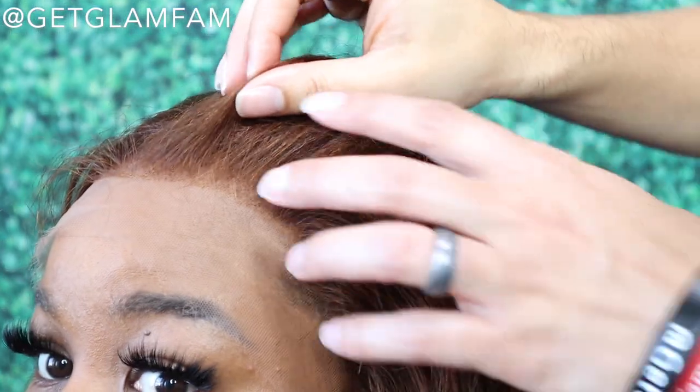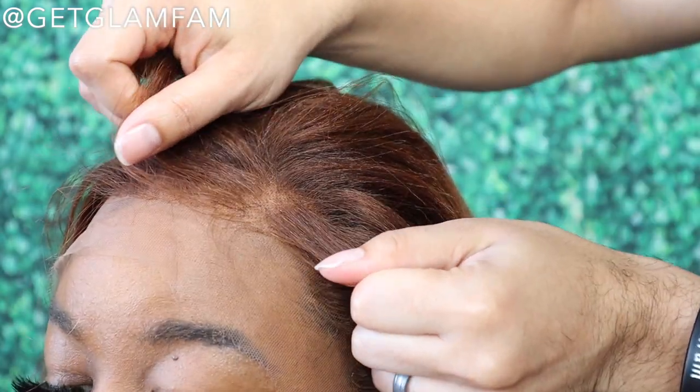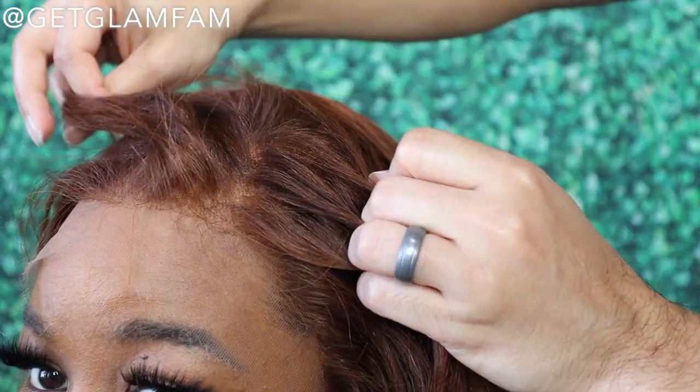If you have torn a lace wig, I do have a video on how to repair holes and things like that, so that can be helpful. Even though it's a pre-tweezed hairline, it still is pretty full honestly. Allison is going to have to adjust her cap because you can see it back here.